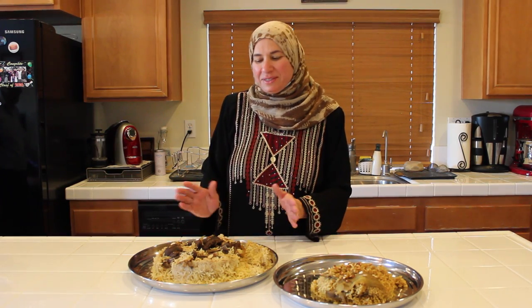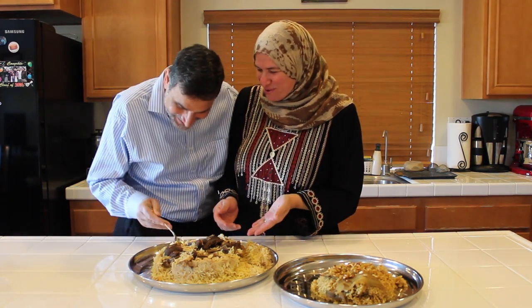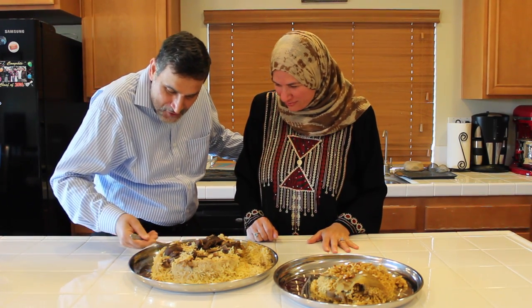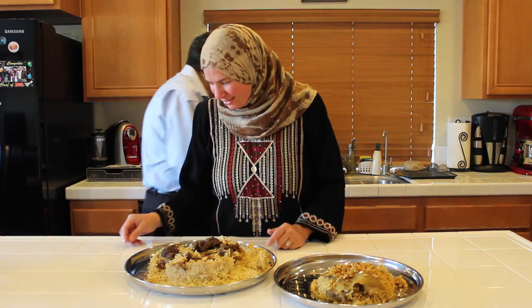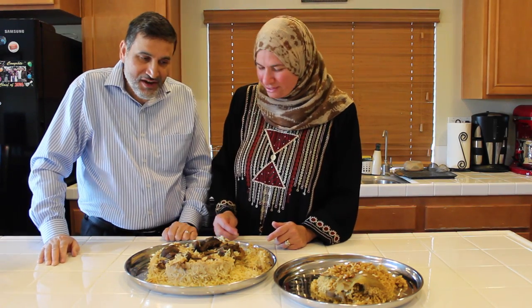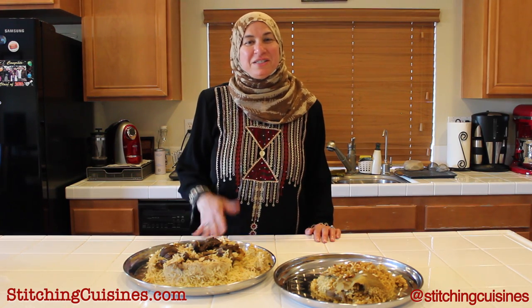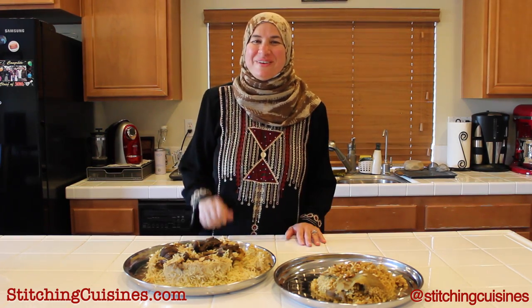The best part of Makloube is when it's done and ready to eat. Oh my god, I am hungry — we're still filming! Okay, I'm hungry, what can I do? Oh my goodness, can we edit this? We're all hungry too. Delicious! I hope we're going to finish the entire Makloube. If you love this recipe as much as I do, visit stitchingcuisines.com. Don't forget to share, like, and subscribe. As-salamu.